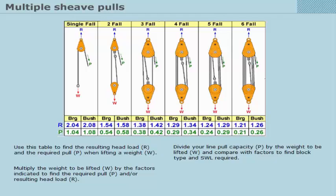Divide your line pull capacity, P, by the weight to be lifted, W, and compare with factors to find the block type and SWL required.